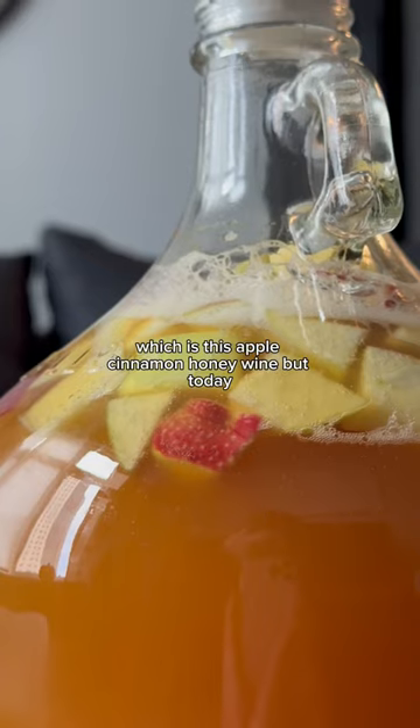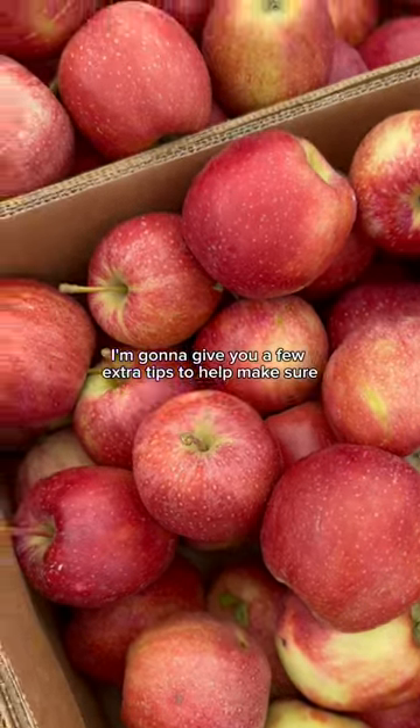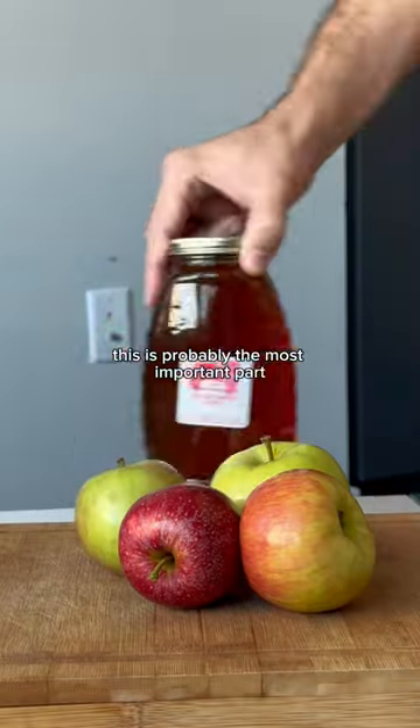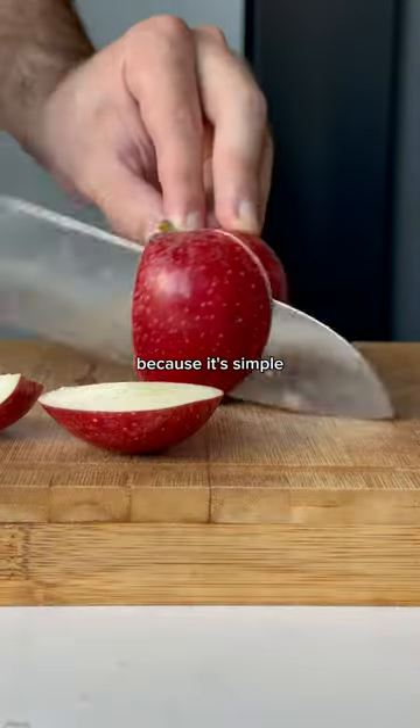I showed you how to make the best fall recipe ever, which is this apple cinnamon honey wine. But today I'm going to give you a few extra tips to help make sure you get the best results. Let's start with sanitizing your equipment. This is probably the most important part, but don't let it intimidate you because it's simple.